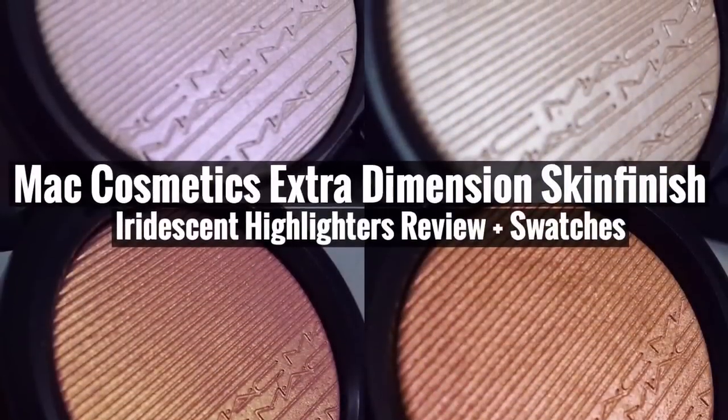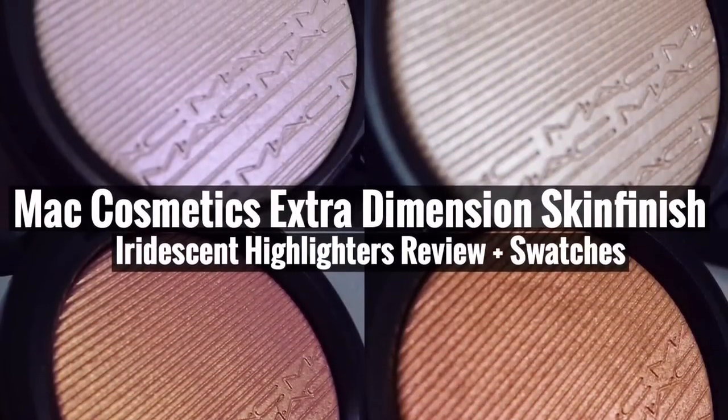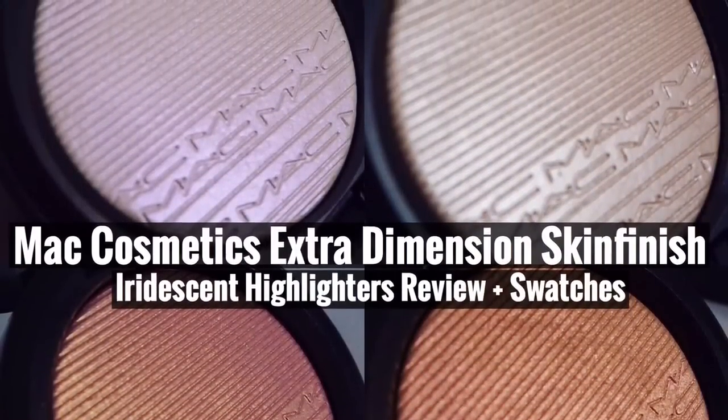Who loves a good highlight? I love highlight that much. Hey everybody, today I'm going to be doing a review on four of MAC's Extra Dimension Skin Finish. I did get these a while ago and I'm just now getting to film this review, but I'm super excited because I love MAC Extra Dimension Skin Finishes.